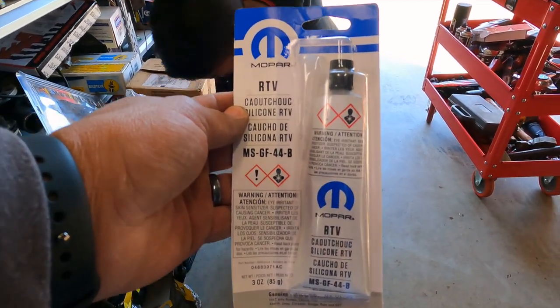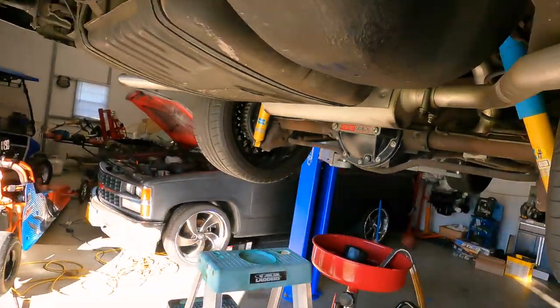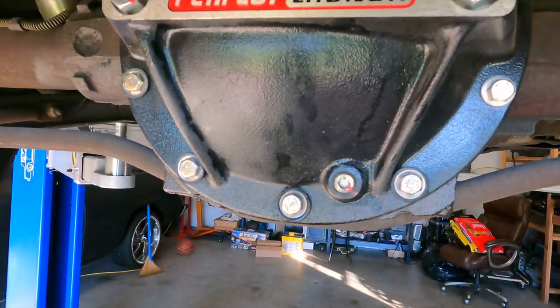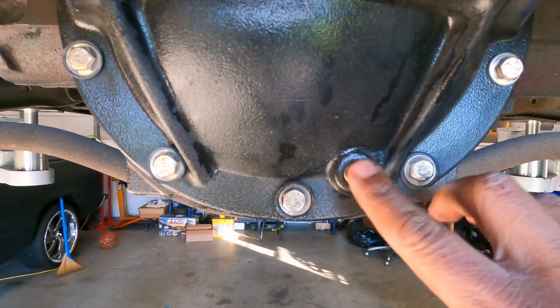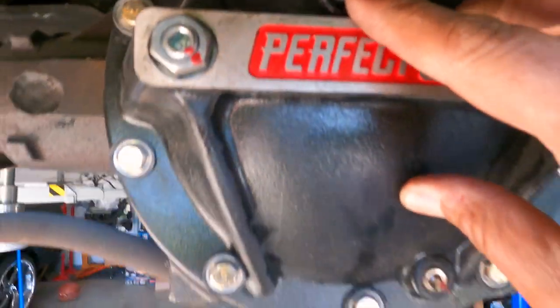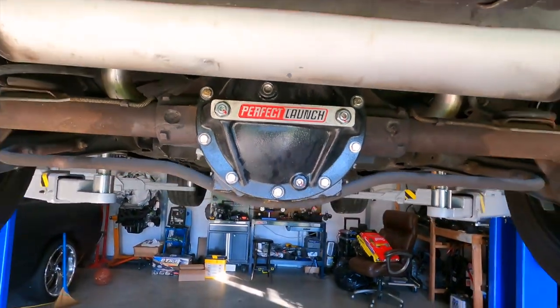Let's get ready to drain it. Luckily we've got the new differential cover on there — you can drain it and you've got the top fill right here. This is going to make life a lot easier. All right, let's get to work.